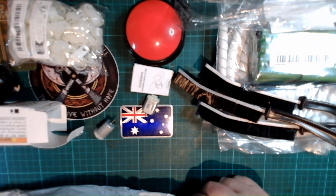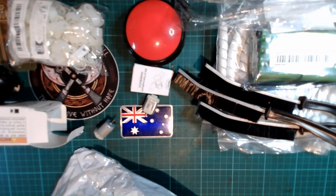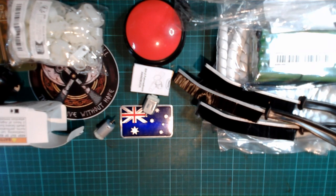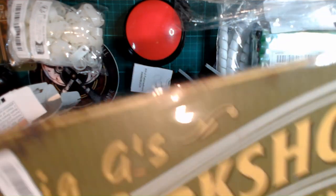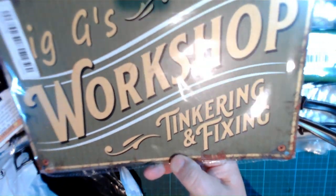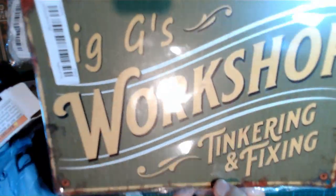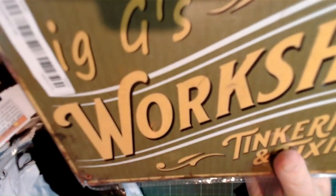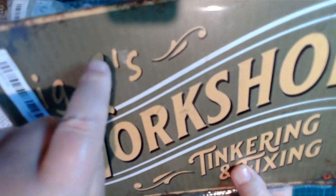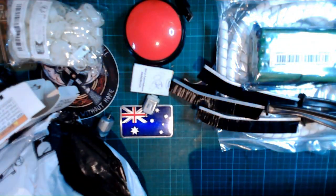This one I can't remember what it is exactly. It's for my office — it's a sticker but I can't open the plastic easily. What it says is 'Big G's Workshop — Tinkering and Fixing.' That describes me perfectly.